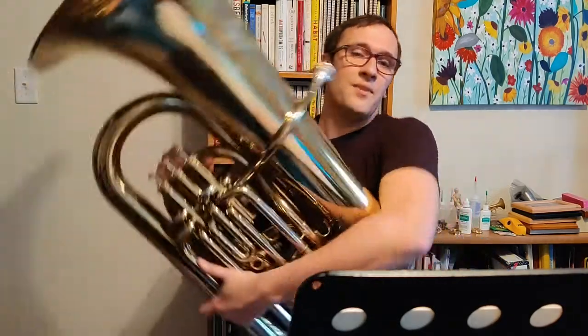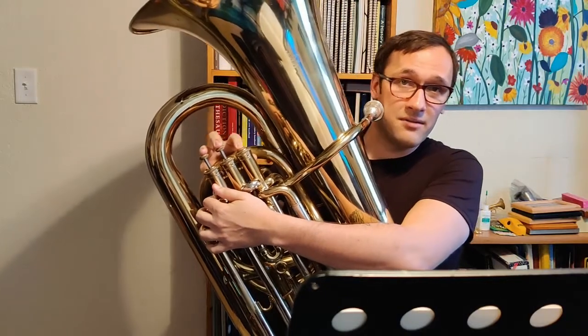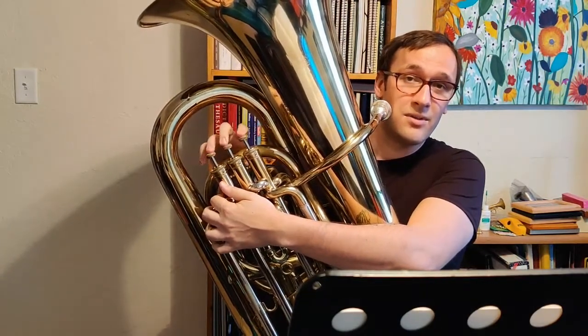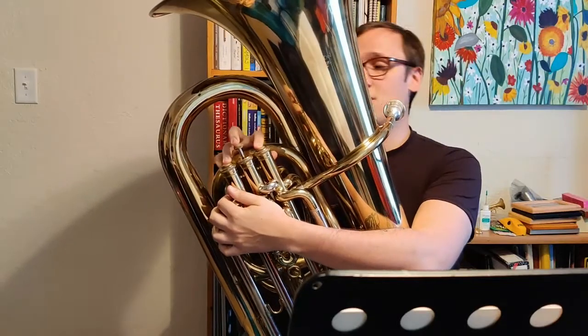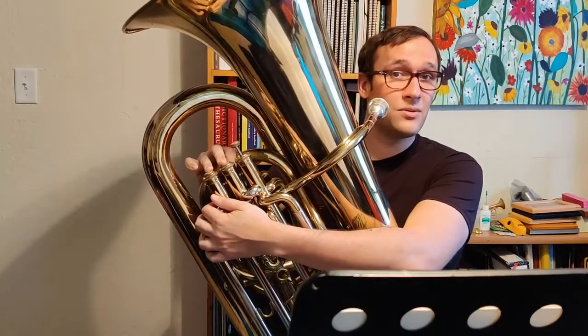So assuming we have a B-flat tuba, the first note in the A-flat scale is A-flat, which starts at first valve. Then we're going to go up to B-flat, which is open. Then we're going to go to C, which is 1 and 3. Then we're going to go up to D-flat — which is different from D if you've already learned it — D-flat is 2 and 3.